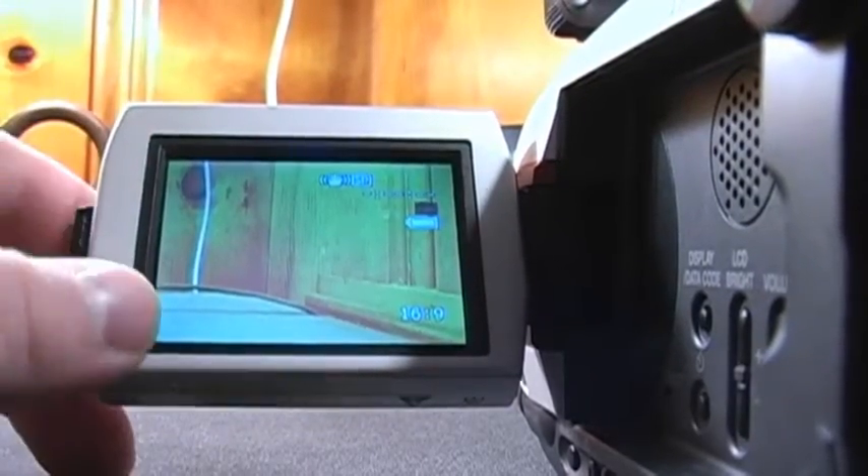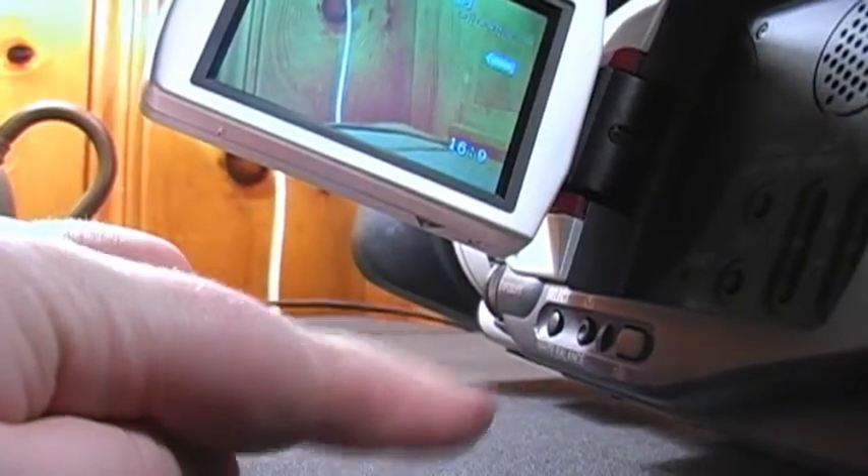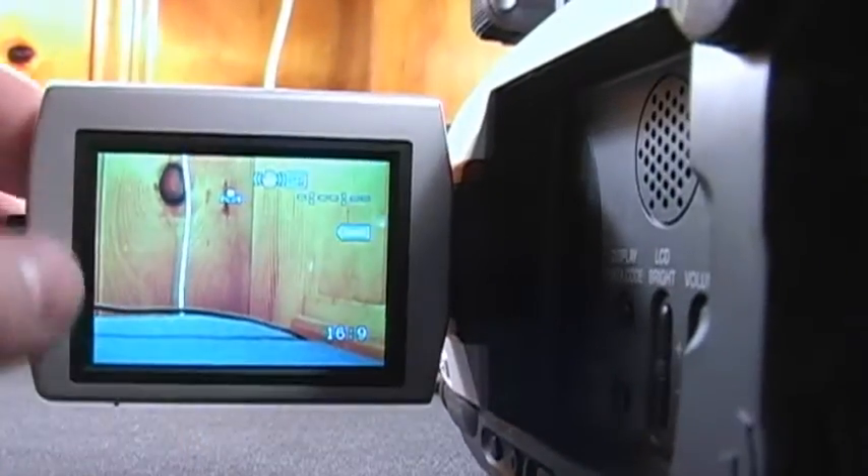What you need to do is just press this button here on the white balance and it'll automatically adjust itself. It wasn't too noticeable on camera, but now it's the correct color.